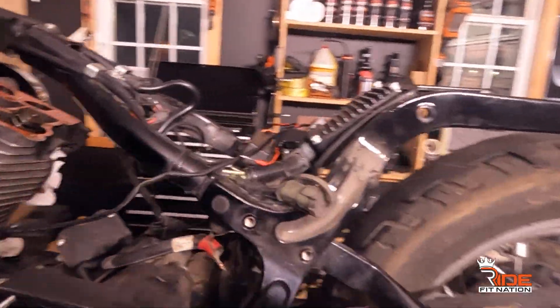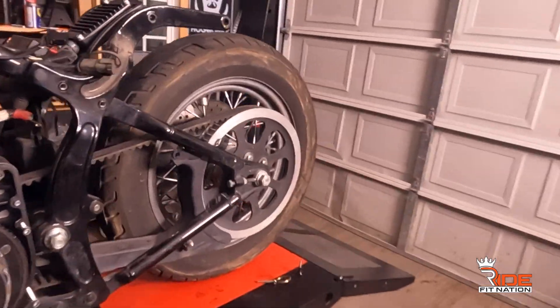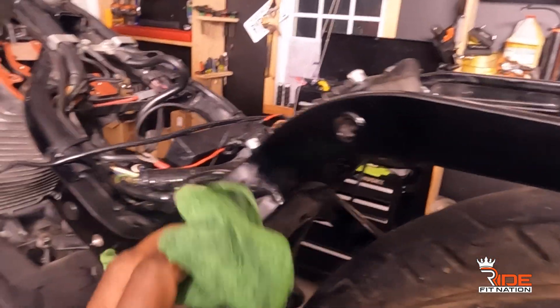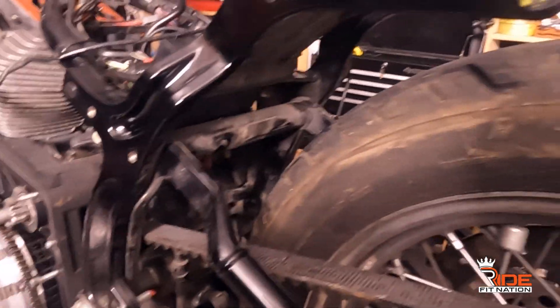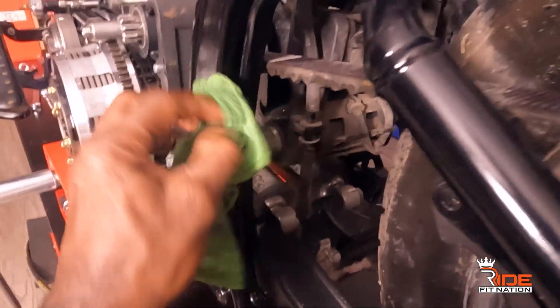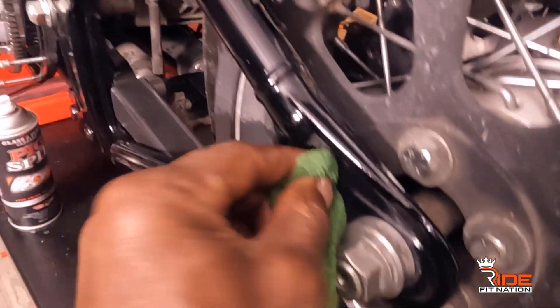I'm going to get some Pig Spit and show you what it does. I don't know if you can see all that dirt, but check this out — look at that shine already. Can you see the difference? Pig Spit is the truth, it's the business. Look at the life I'm already adding to this bike frame. And when it dries it's going to look just like this — it's not just because it's wet.